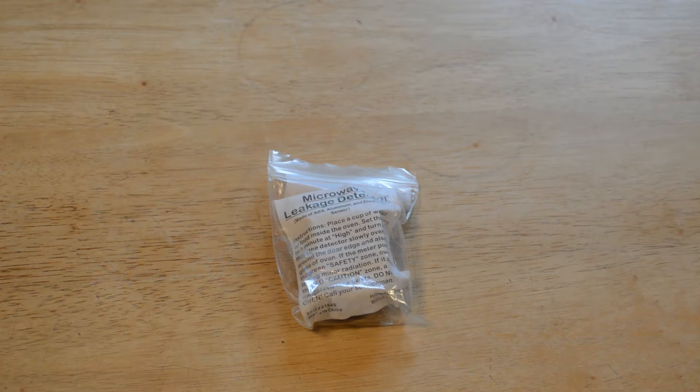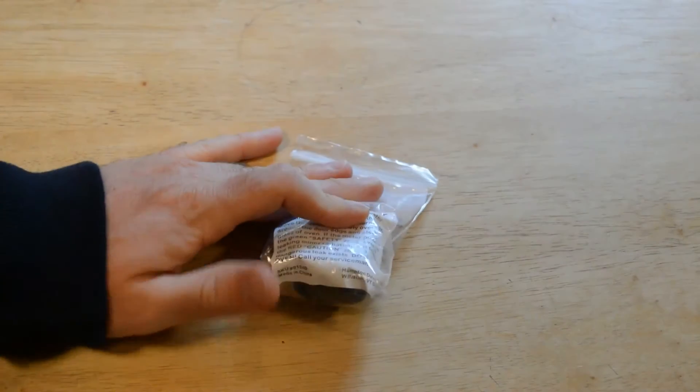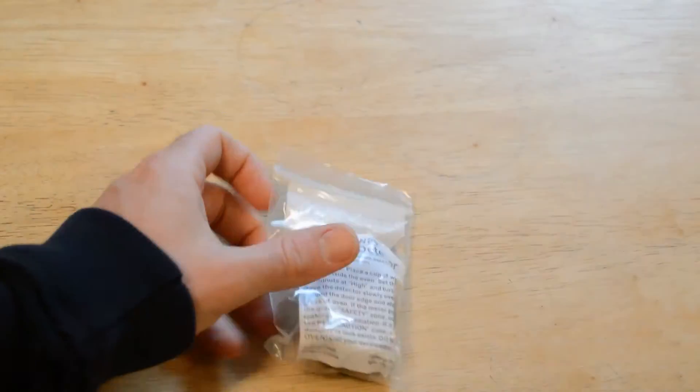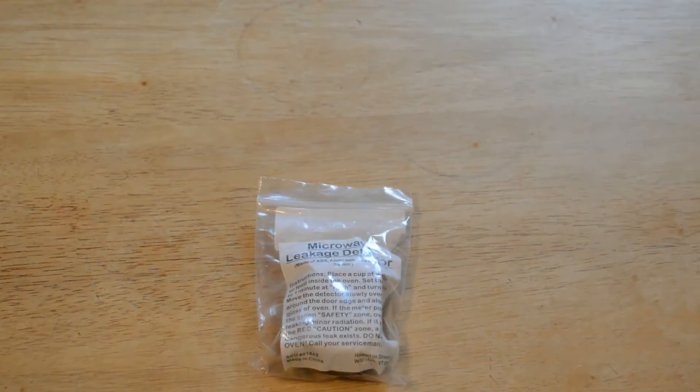Hello and welcome to the 9 Malls review of the Hampton Direct Microwave Leakage Detector. I have a 10-year-old microwave and I'm really curious to see if it leaks any radiation. You go on Amazon, these things are so cheap now — 8 bucks you can find out if your microwave leaks. I just wanted to know, I was kind of curious.